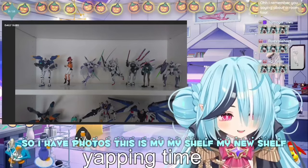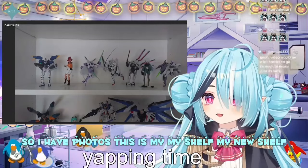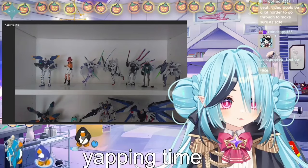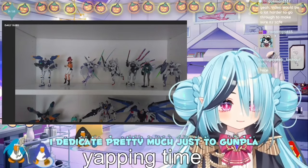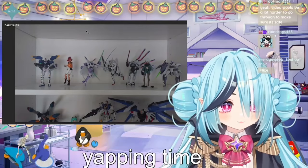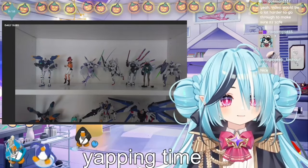So I have photos. This is my shelf, my new shelf — dedicated pretty much just to Gunpla. There's a shelf above here that has some books. I could probably clear it out for Gunpla too, but it's a bit high.